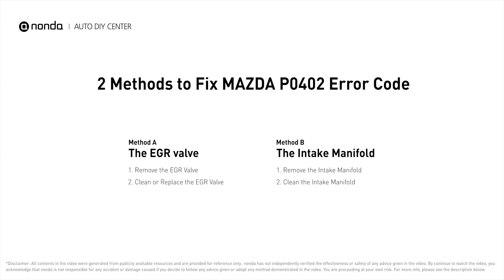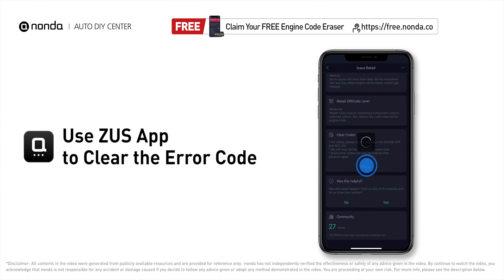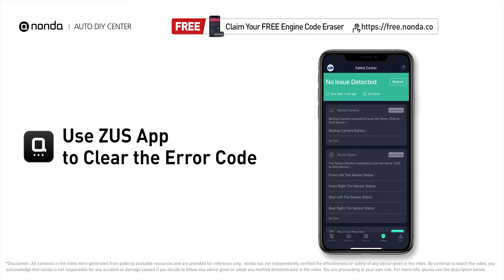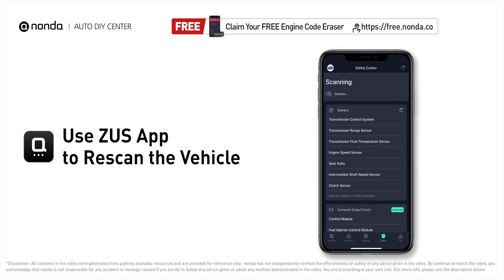After the repair, you can now use the Zeus app to clear the error code. Tap the Rescan button one more time to make sure everything is fine with your vehicle.